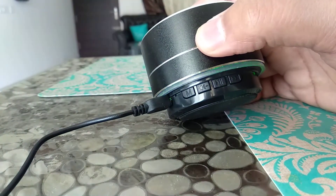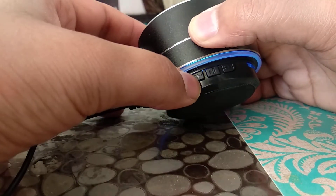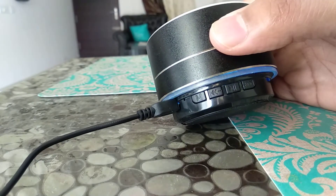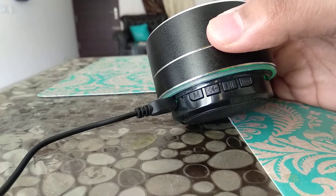This will now start searching for all the channels. One thing that you should keep in mind is that you should always connect the cable to it. So now it is searching for all the channels, and you have to wait for a while till it finishes the search.